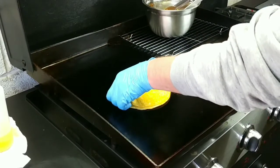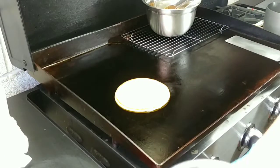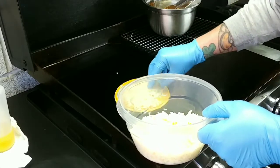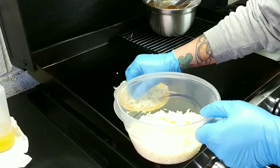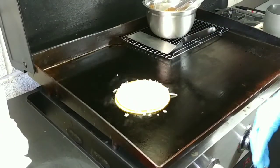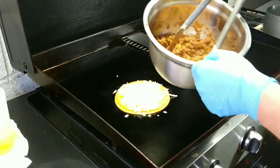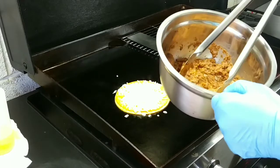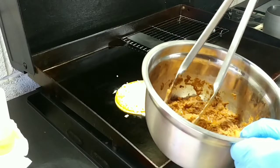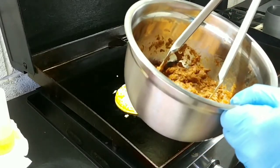Now we're gonna build our taco. We're gonna start with some cheese — cheese me please — a generous amount. And then we're gonna grab our concoction, which is lingua.